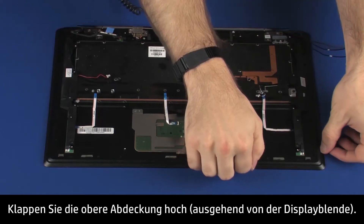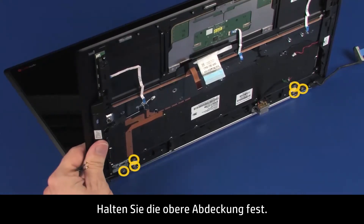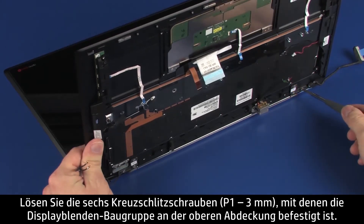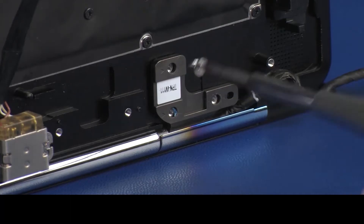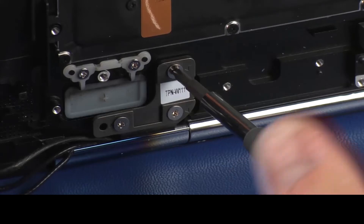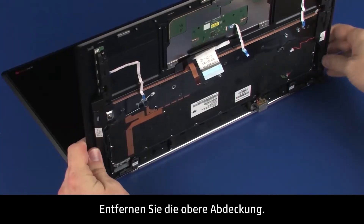Rotate the top cover away from the display panel assembly. While supporting the top cover, remove the six 3 mm P1 Phillips-head screws that secure the display panel assembly to the top cover. Remove the top cover.